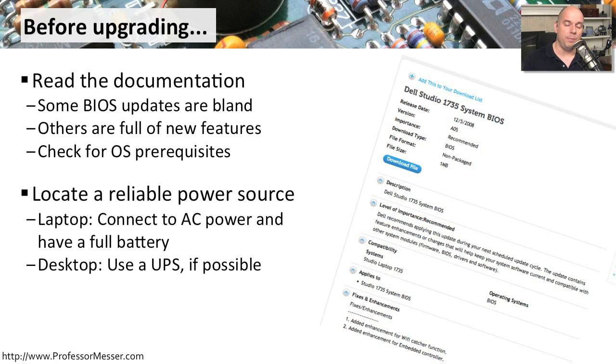Another important step is to make sure you have a reliable power source, because if you interrupt this upgrade somewhere in the middle, there's the potential for completely destroying the capability of this computer to start up. If you're on a laptop, make sure you're plugged in — don't trust your battery. The BIOS upgrade programs usually check this for you and won't upgrade unless you're plugged into the wall. If you're on a desktop, it might be worthwhile to use an uninterruptible power supply (UPS) so that even a power flicker in the middle of the firmware upgrade won't take you down.